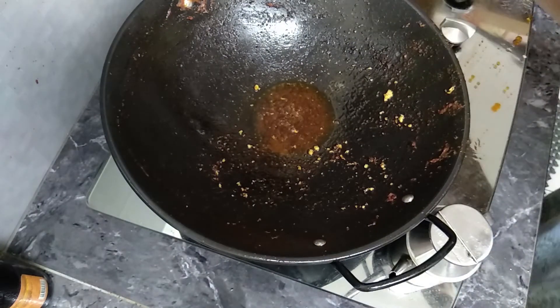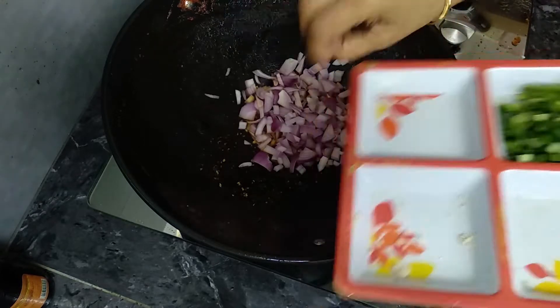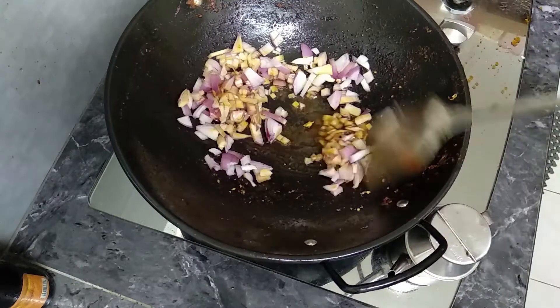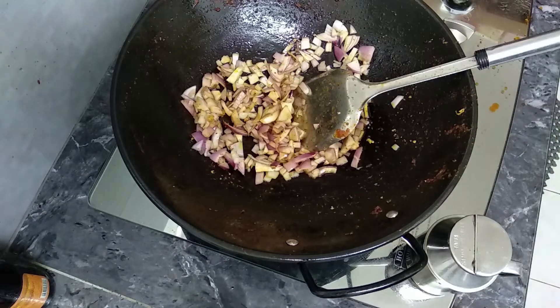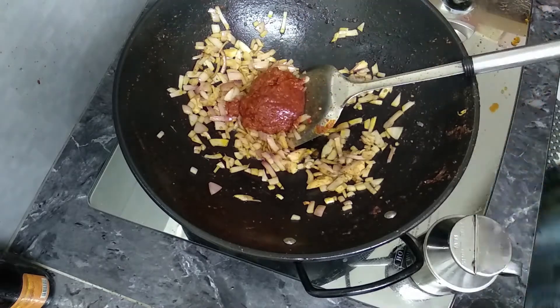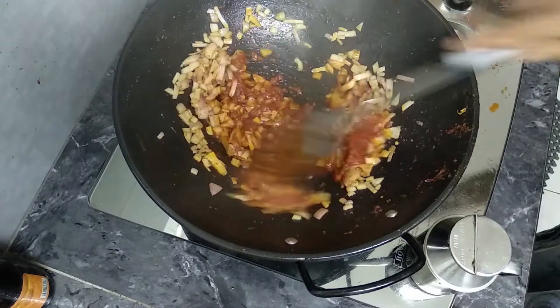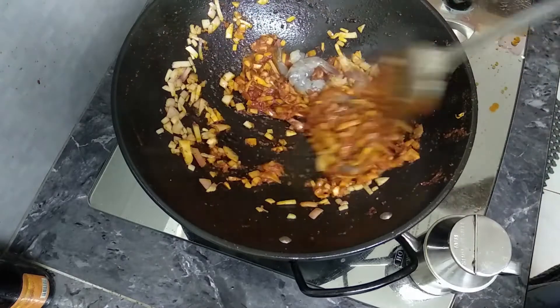Put it in the pot. Now let's put a pan. It's ready to put it in the pot. Now let's put the chili paste — put it in 3 spoons.